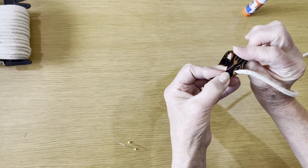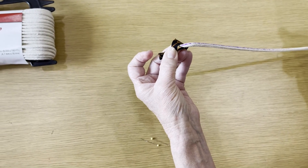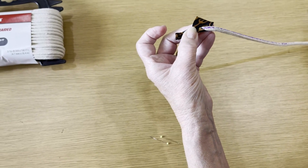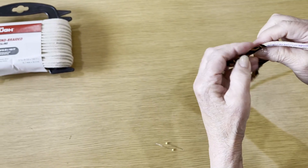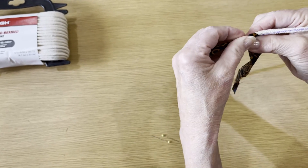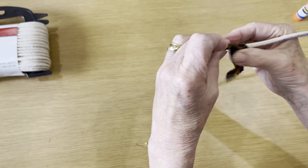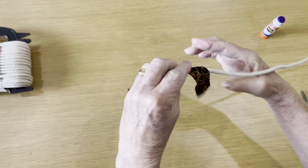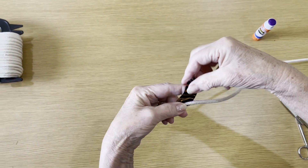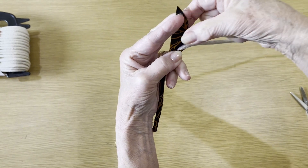What I like to do is take my glue and go down like this. Other people just like to put a little dot. I find that making that strip of glue helps the fabric adhere — it just makes it easier for me to maintain control.